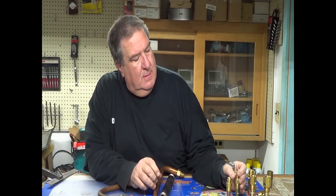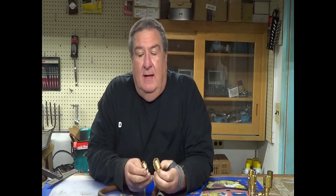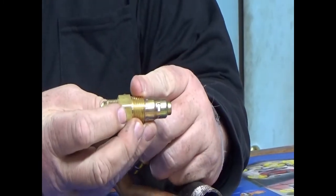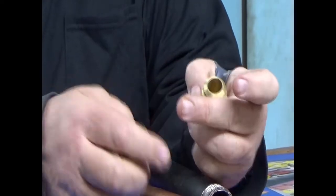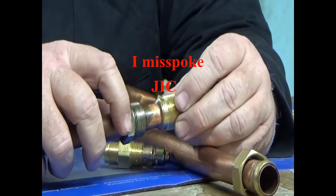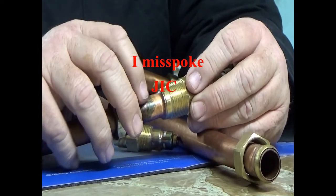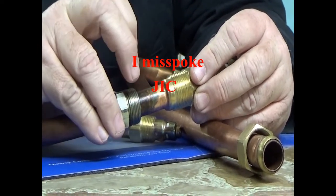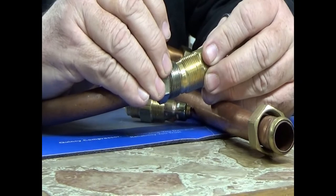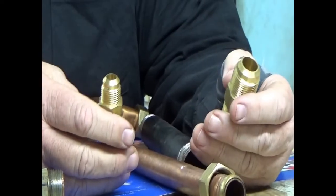The fourth type is still a check valve — three-quarter or half-inch into the tank — but this one is a flared fitting. My book calls it a JIS fitting, but it's basically a flare. It's an external flare; the nut goes over these threads. It's a very simple little flare, and we have these in different sizes.